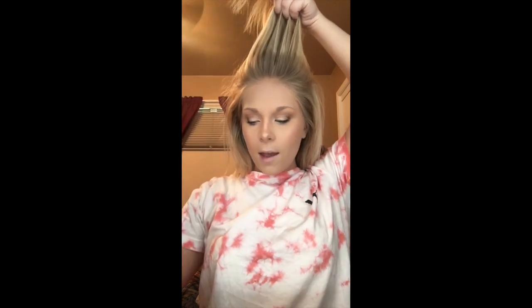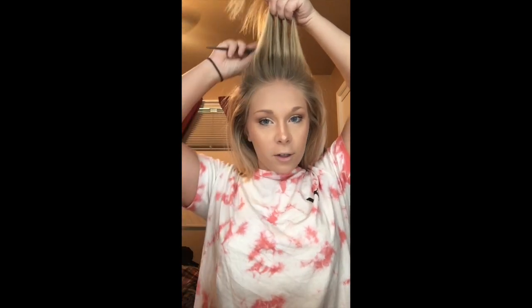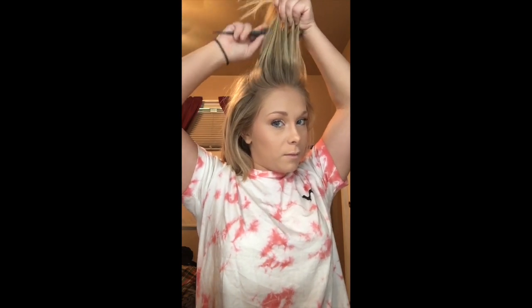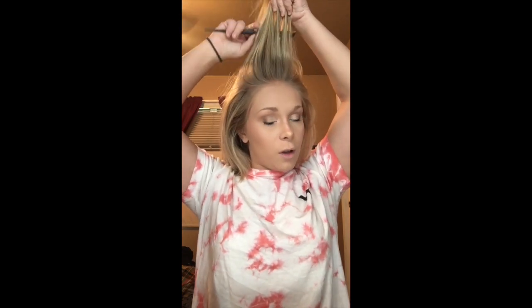What I do is take my teasing comb and section off a little piece in the front. You don't have to be too meticulous with this because we are just putting it up. Take a little piece, shake the can, and spray it down by the roots, then take your teasing comb and just back-comb it.